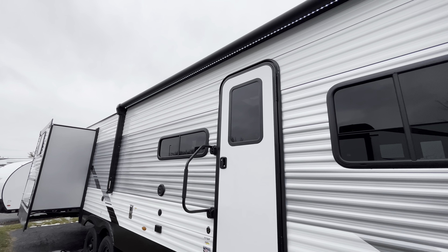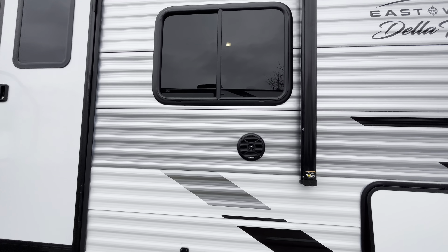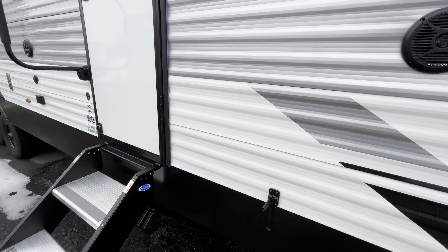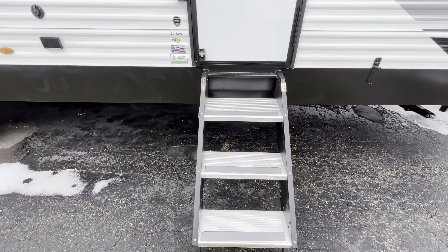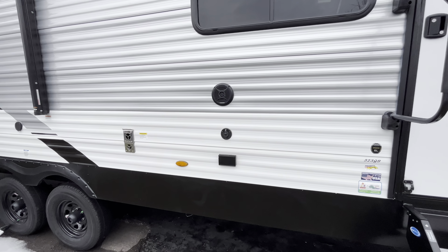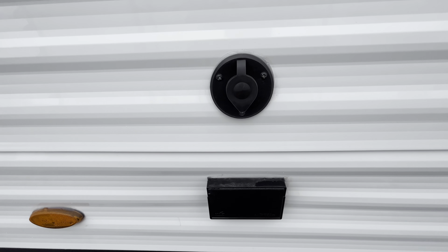You have a 15-foot power awning with an LED bar on the bottom of it, nice for lighting at night. You have your exterior Furion speakers. Here's going to be your MORryde solid steps, which are super nice compared to those flip-down ones we usually see. And then here's going to be your cable and outdoor power outlets, which is cool — if you want to watch TV outside you can just get it hooked up right out here.